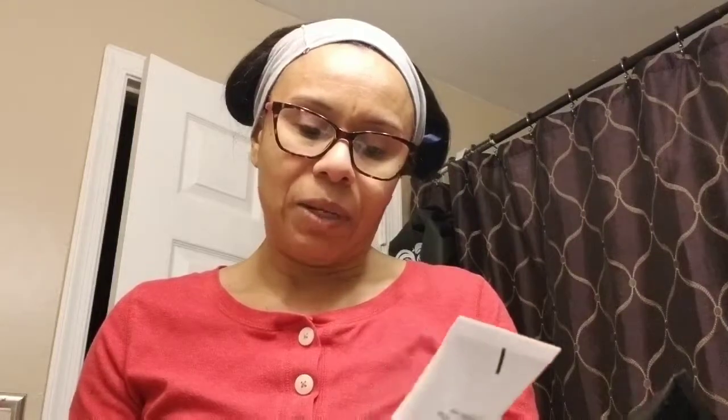The first step is the black one, and it says step one: detoxifying charcoal gel. And the white one here is step two: the oxygen foaming booster.